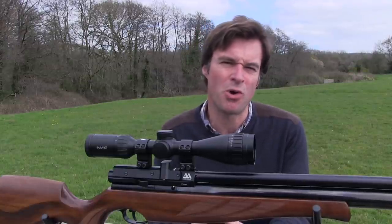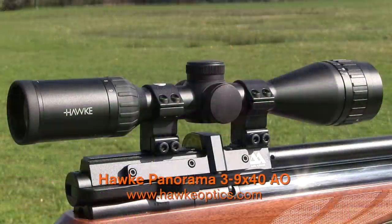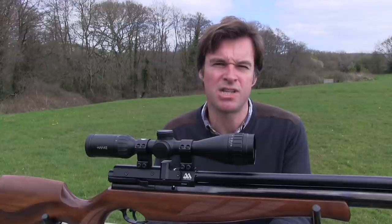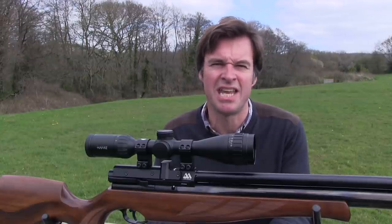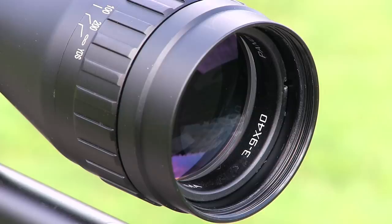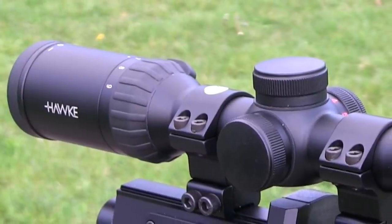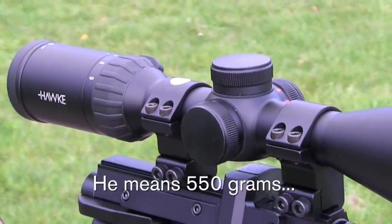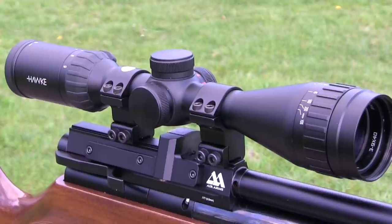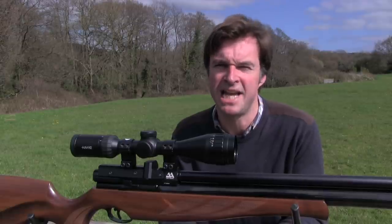Affordability doesn't mean that you have to skimp on quality, and the scope we're looking at this week certainly emphasizes that point. It's the Hawk Panorama 3-9x40 AO. This neat little scope has a retail price of just £159.99, yet it boasts some great features without any compromise on the optical front. The 3-9x40 configuration helps to keep it compact — it's 310mm long and weighs around 350 grams. It's robustly built, waterproof and shockproof, plus it's nitrogen purged to stop it from fogging up. This scope is made for real field use and properly protected against the elements.